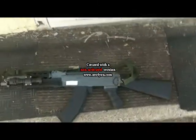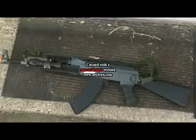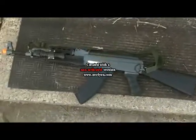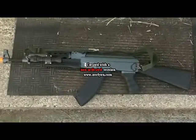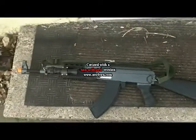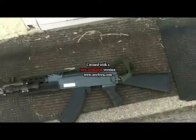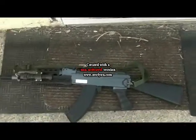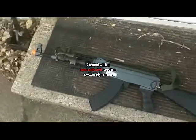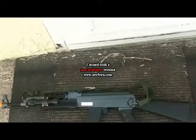Hey guys, this is DevilsXmeow1, and I'm here showing you guys my AK-74. I got it off of AirsoftMonster.com, very good in FPS. It's like 420 to 450 — probably 420 with .2 gram bullets, and probably 450 with .12.